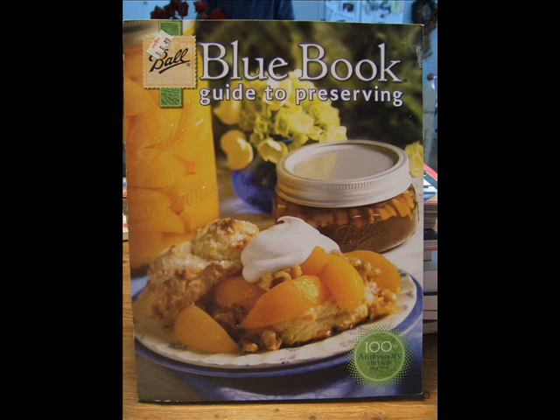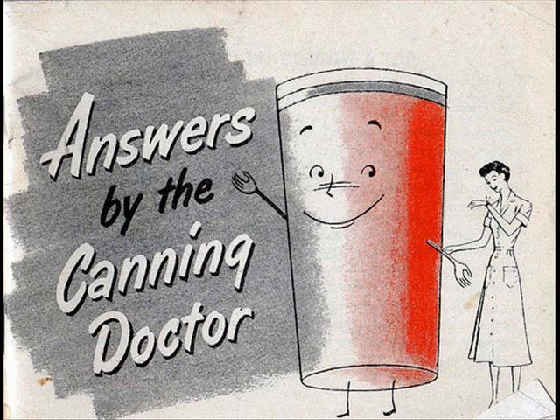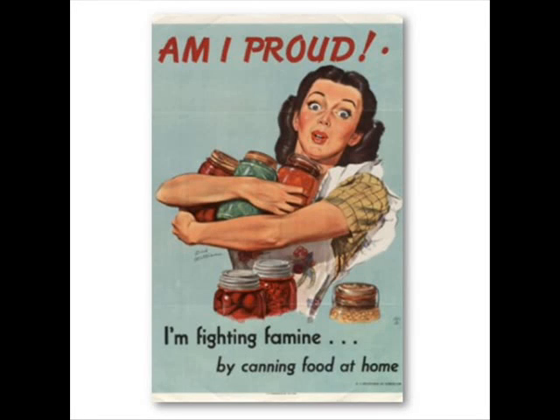It was first published in 1909 — wouldn't you love to see a copy of that first issue? The lightweight version retails for under $10 and has a good variety of recipes for whatever you'd want to can, from meats, vegetables, fruits, jams, jellies, and pickles. This book also includes lovely pictorial layouts showing step-by-step instructions for canning beans and jams.